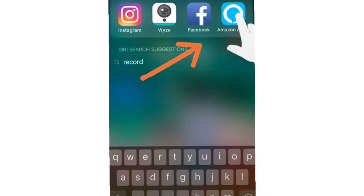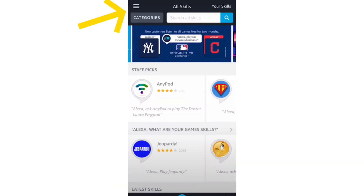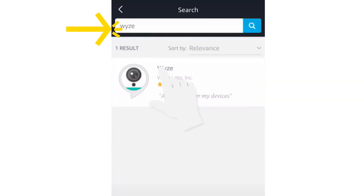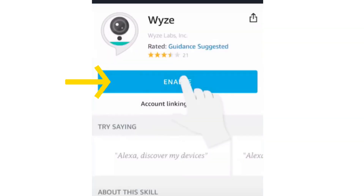To start, open your Alexa app, then tap on the hamburger icon on the top left-hand corner and select Skills and Games. Using the search bar, search for Wyze, then tap on the skill, followed by enabling that skill.